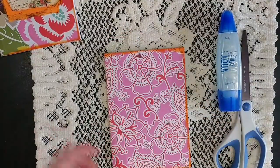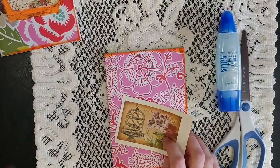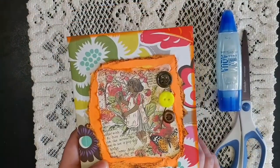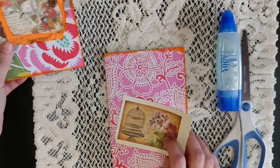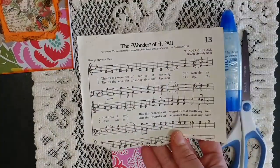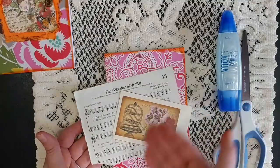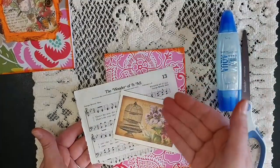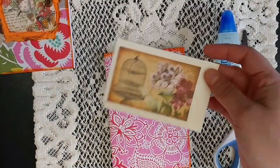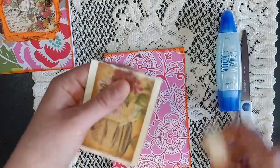Then you choose a background. I usually like to use something that's going to stand out a little bit. Here I used a bright orange cardstock, but one of the foolproof things I like to do is either book pages or music paper. We're going to use some music paper for this one because it really stands out against the background, and you're building layers.